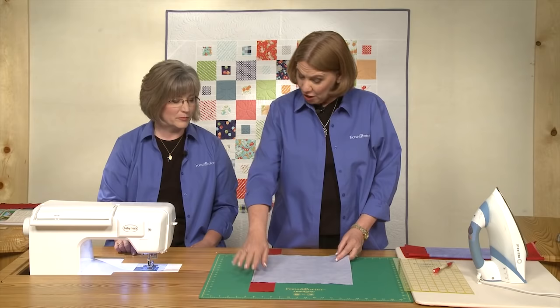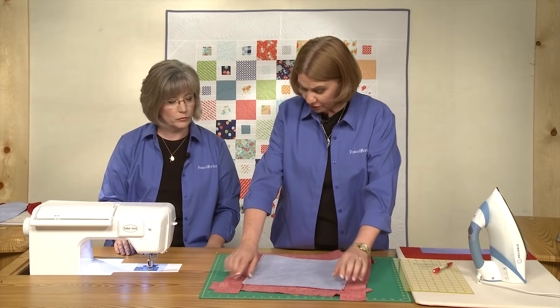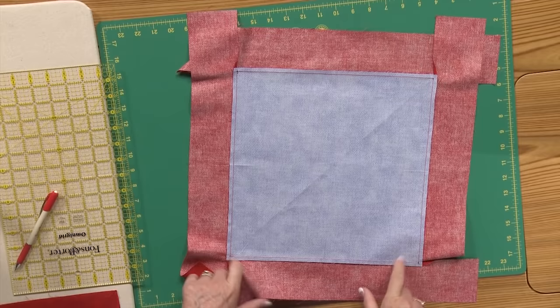You're going to do that with all four sides, so it'll look like this. It looks a little messy because you've got these flappy pieces in the corner, but that's what it's supposed to look like. You will see at these corners that the stitching just stops at that dot and doesn't go out into the seam allowance.